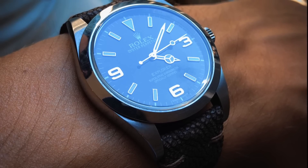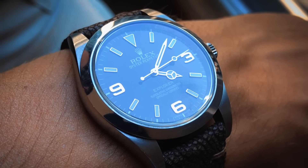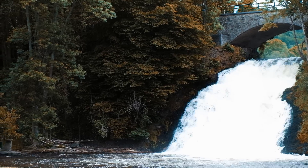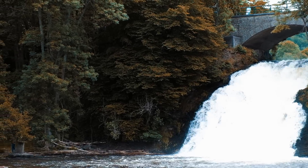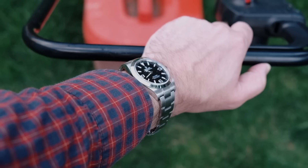The 214270 also exists in a version with no luminous numbers and a shorter handset. It has the exact same reference number as the watch we are looking at, but for ease of speaking that particular release is referred to as the Mark 1, whereas the one we are looking at is generally called the Mark 2.